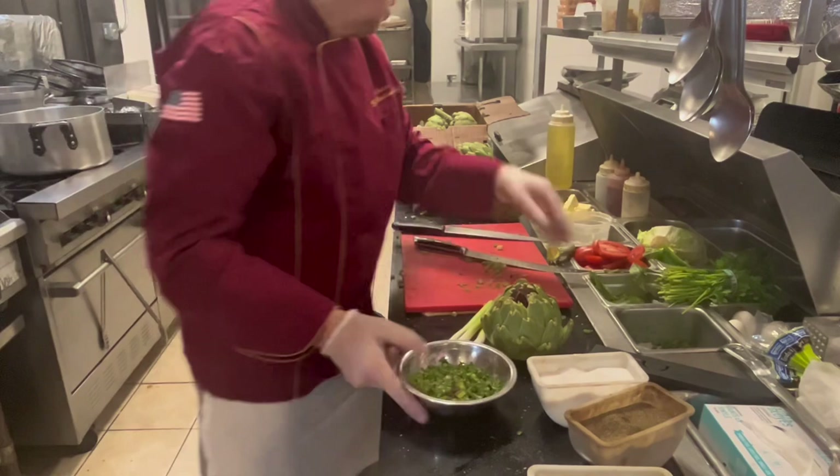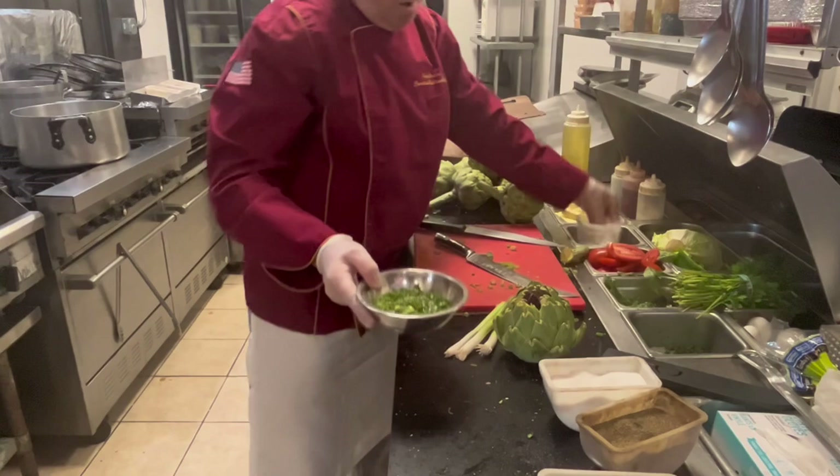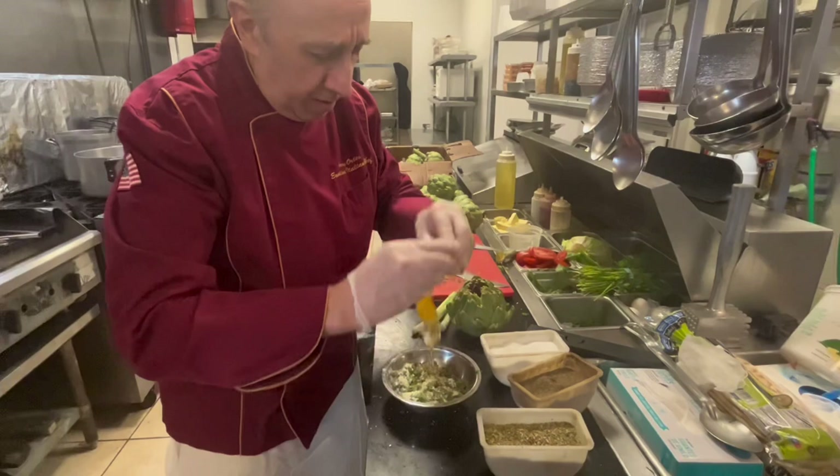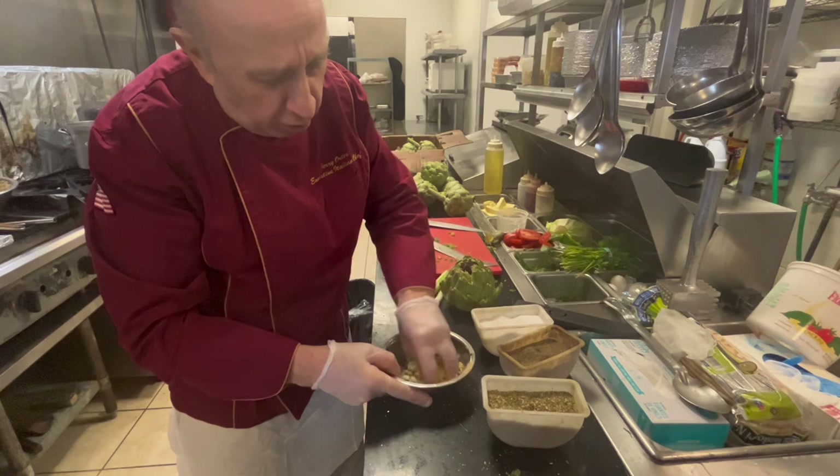A little basil. Extra virgin olive oil. Pecorino Romano. Here comes a secret: one egg. Why one egg? The egg is going to hold it together — it's going to hold the breadcrumb together.